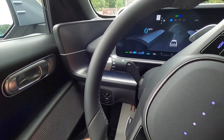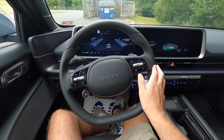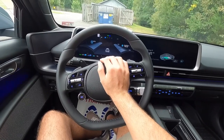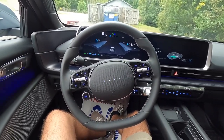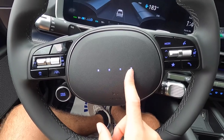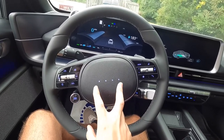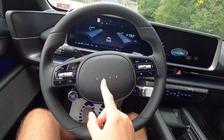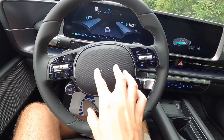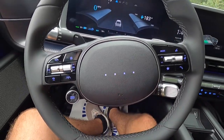You pull to flash high beams, push forward to activate them, and this vehicle does have high beam assist — automatic high beams. You do get a leather-wrapped steering wheel and your horn is at the center. In the horn area, you can see four little dots — those are Morse code for the letter H, representing Hyundai's logo. They light up with LED lights. Right now the ambient lighting is set to blue, so these show as blue, even though they come up as purple on camera.